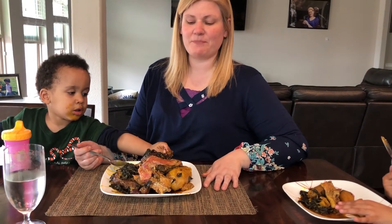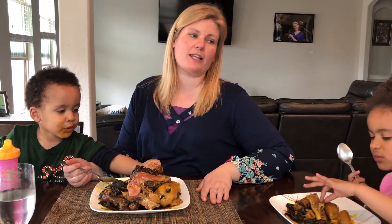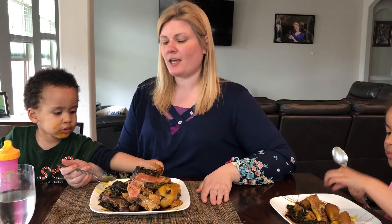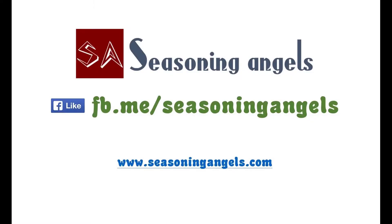Thank you for watching this episode of The Seasoning Angels. I hope you enjoy this beautiful porridge plantain at home. Let me know in the comments if you made it, if you enjoyed it, or anything you like about this video. I hope that you subscribe to The Seasoning Angels on YouTube and on Facebook. Thank you so much! Take care.